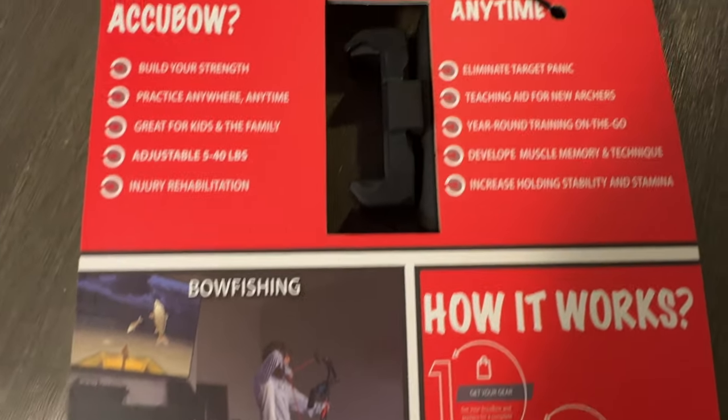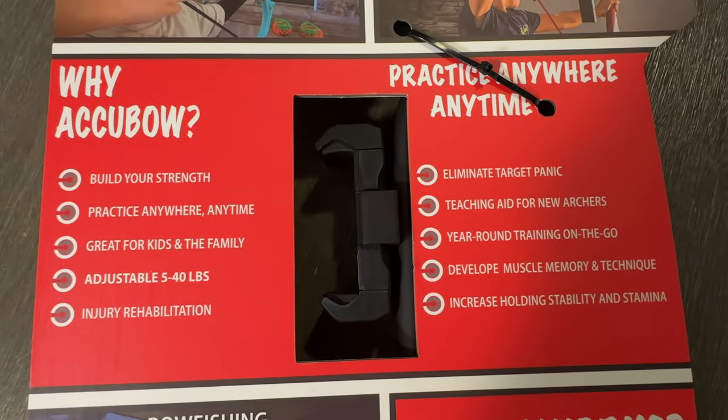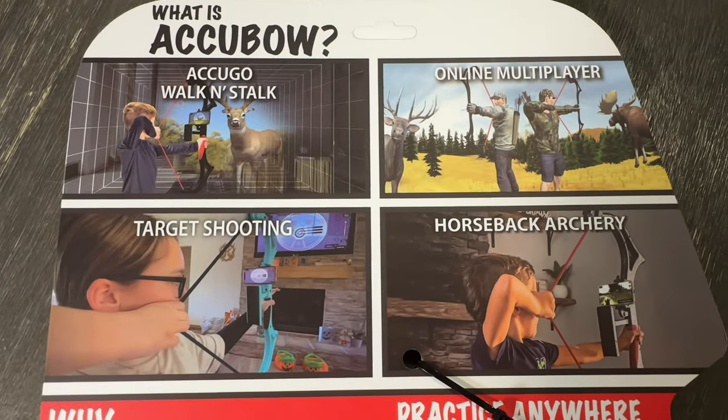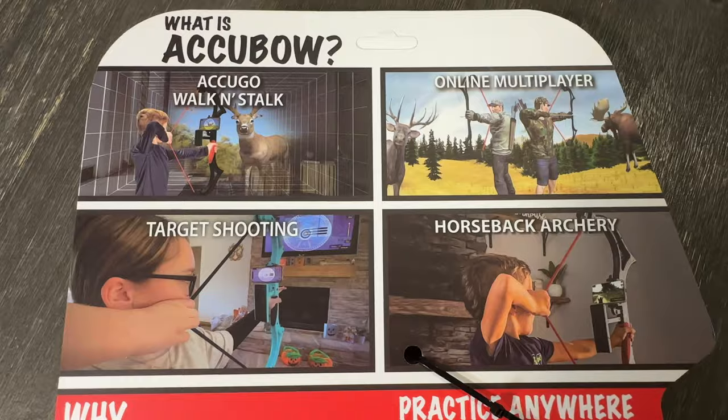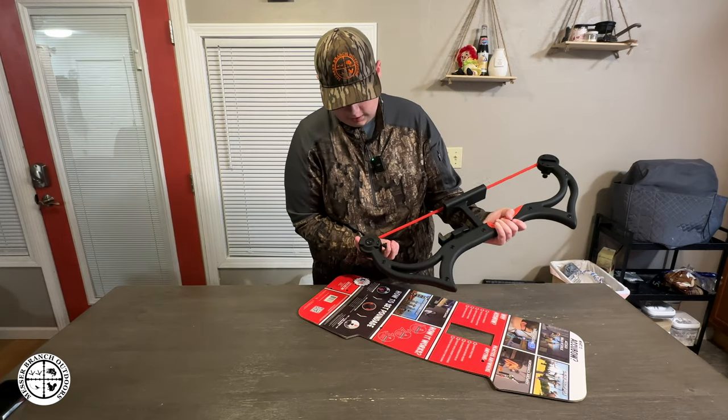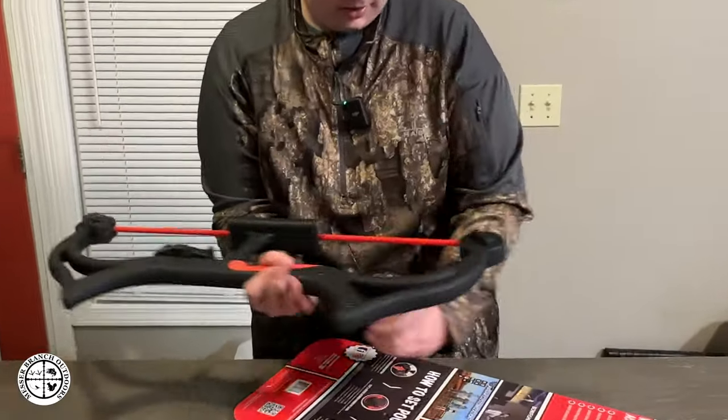If I'm wanting to get a bow eventually one day, I'll have to do that. It says it's adjustable from 5 to 40 pounds. I have it set on, I believe, 10 to 15. There'll be little notches right here — you push in on that and do the same on both sides.